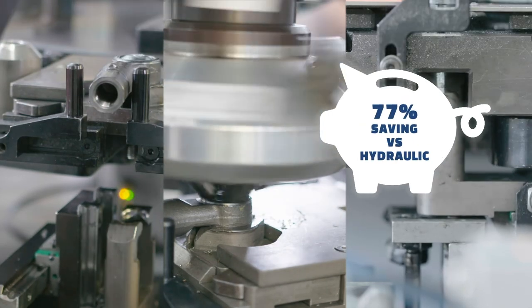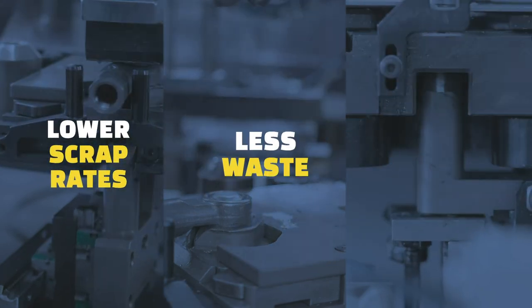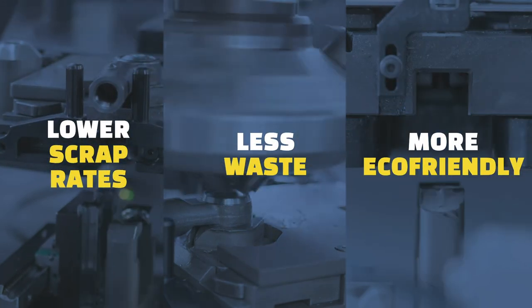Other types of machines do not allow the same precision in movement control, torque and speed. Ultimately, the smart servo machines lead us to lower scrap rates, less waste, and make our operation more eco-friendly.